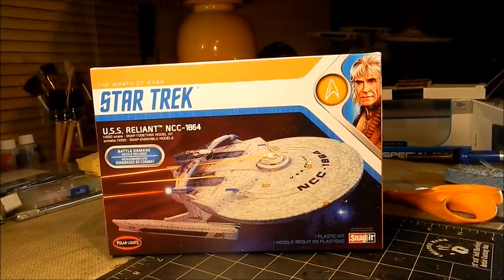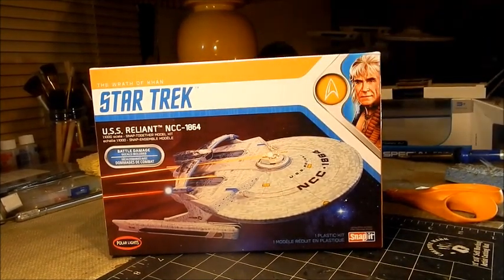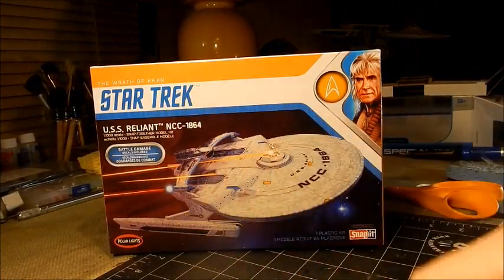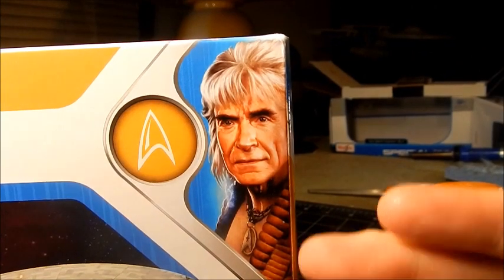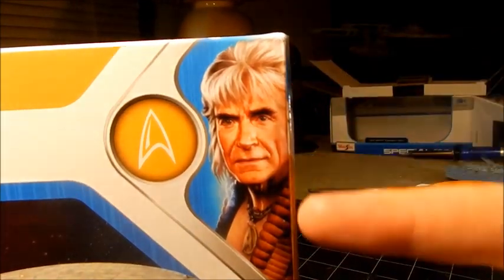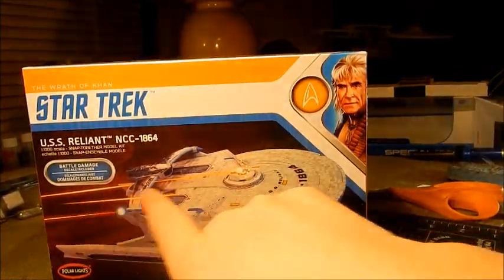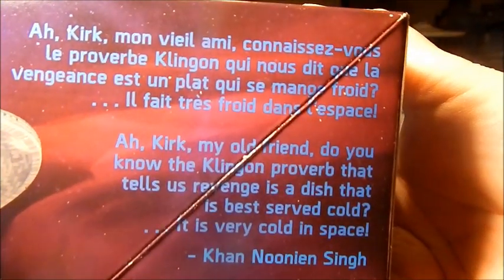Hey guys, welcome back to the channel. I hope you all had a great holiday weekend. I got a model kit — not expected — but I got a model kit for Christmas, and you can see it's the Reliant from Wrath of Khan. We've got Khan himself, Mr. Ricardo Montalban, looking smooth like rich Corinthian leather, and we got the Reliant with some phaser fire coming to and fro on the side of the box.